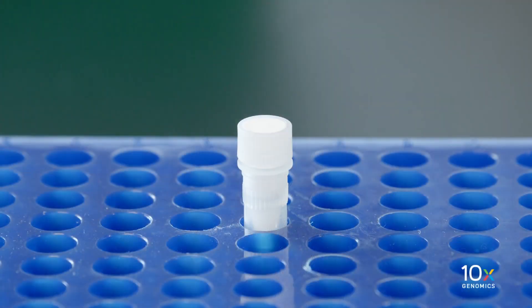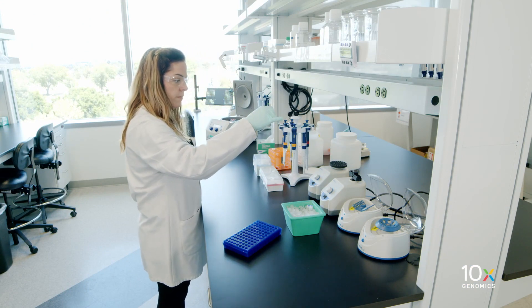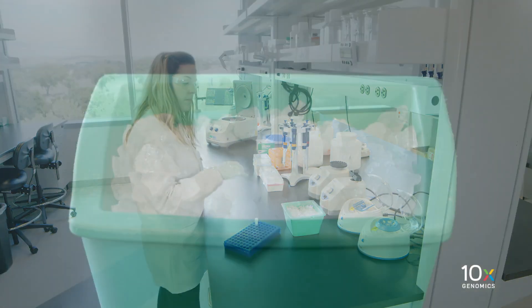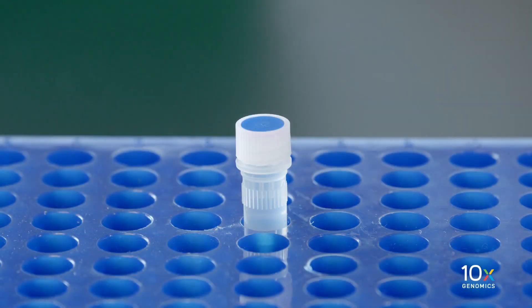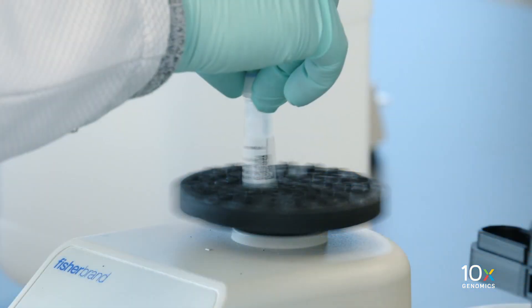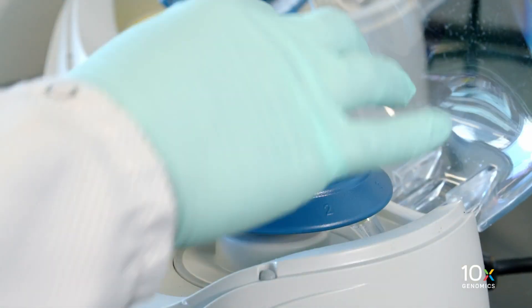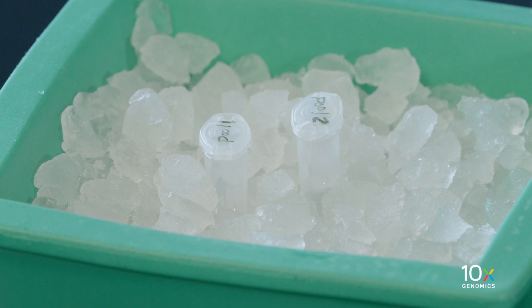We have filtered and counted the samples. Now we will prepare the GEM master mix and dilute the samples. We have reducing agent B — vortex, verify there is no precipitate, centrifuge briefly, and keep at room temperature. We have GEM enzyme mix on ice. We have GEM reagent mix thawed at room temperature — vortex, verify there is no precipitate, centrifuge briefly, and keep on ice. We have post-high resuspension buffer on ice. Finally, we have the pooled samples in 1.5 milliliter microcentrifuge tubes on ice.